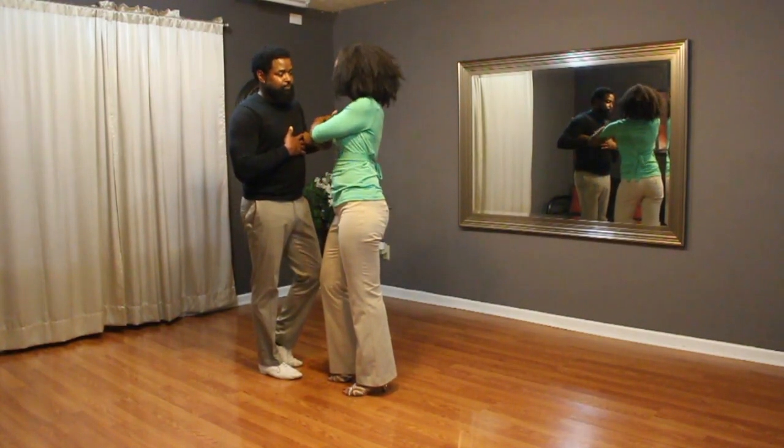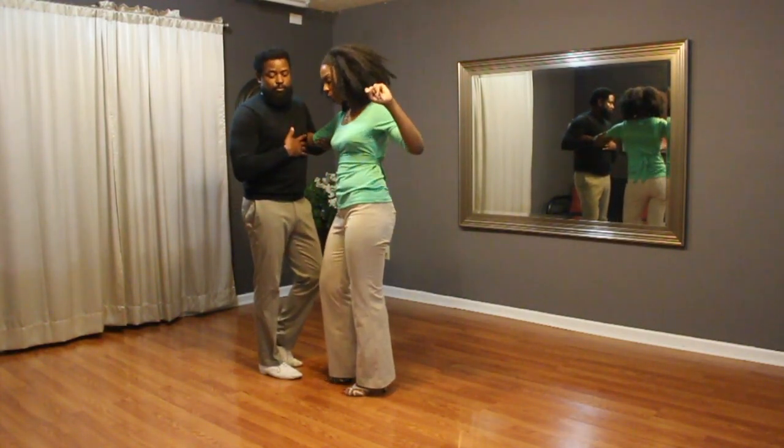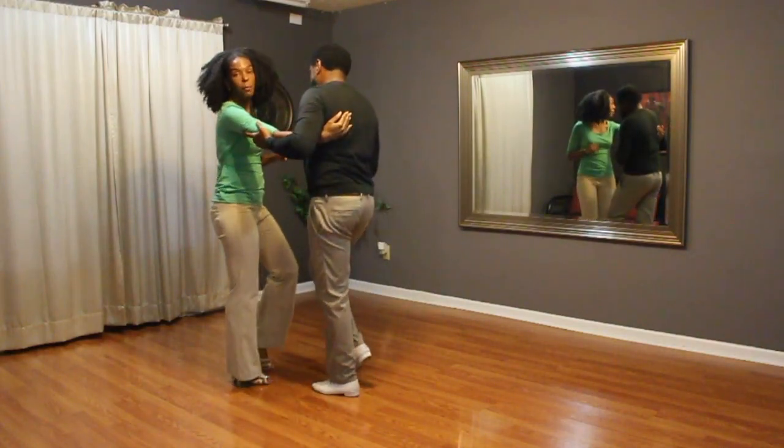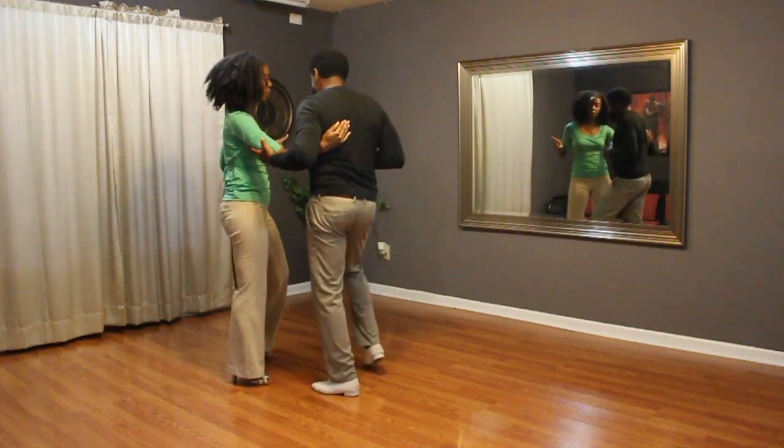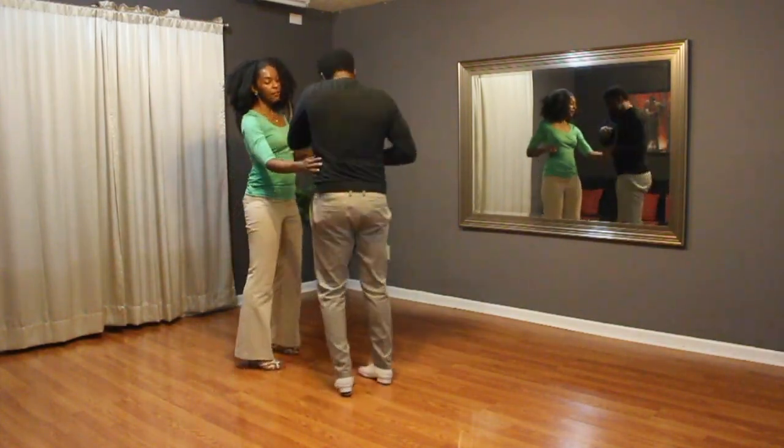Lock the lady's hand in place and you're going to lead her around in a circle. One, two, three, tap, four. Ladies do a basic, gentlemen step side right, five, turn six, seven, eight.